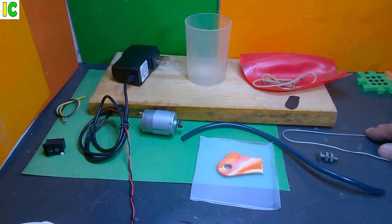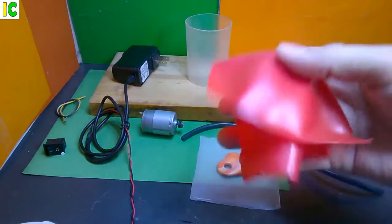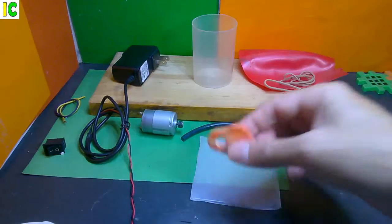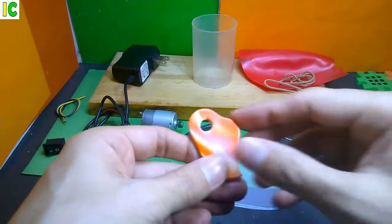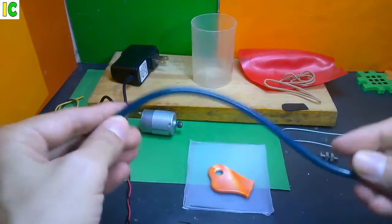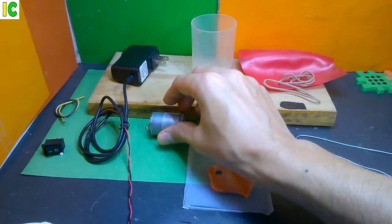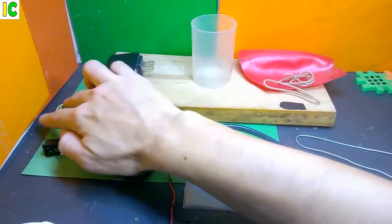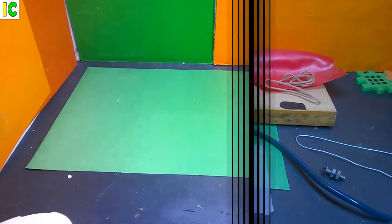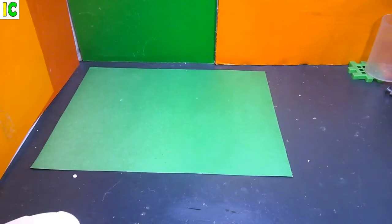Hola, hola, ¿cómo están? Como pueden ver, aquí tengo todos los materiales que voy a usar en este proyecto. Voy a utilizar unas tiras elásticas o ligas elásticas, también una goma elástica, y otro pedazo de goma elástica pero un poco más gruesa. Un vaso plástico, un plástico grueso que ya tiene el agujero, y otro plástico que no tiene que ser tan grueso. Una manguera plástica flexible, un tornillo con dos tuercas, un alambre duro, un motor DC de 5 o 6 voltios, un transformador de 5 voltios, unos cablecitos para hacer las uniones, y el switch. También voy a utilizar una tablita donde voy a montar el proyecto, y quizás algunos cartoncitos. Como herramientas: tijeras, alicate, cautín, silicón, cinta. ¡Bueno, comencemos!